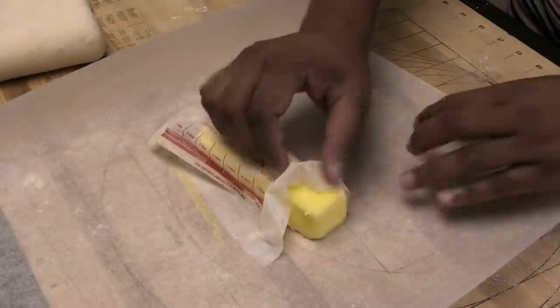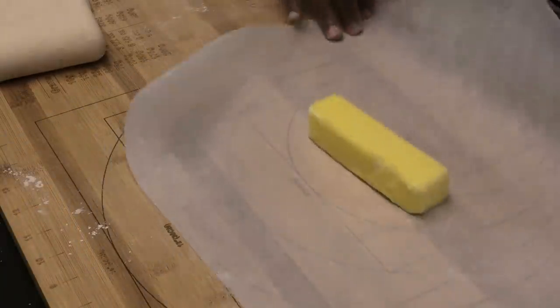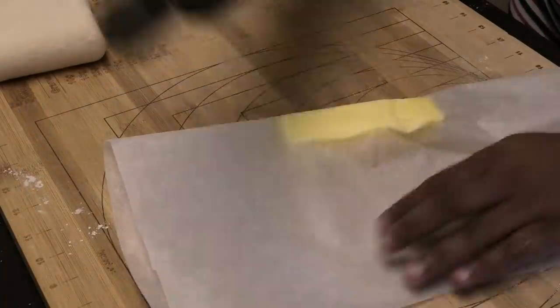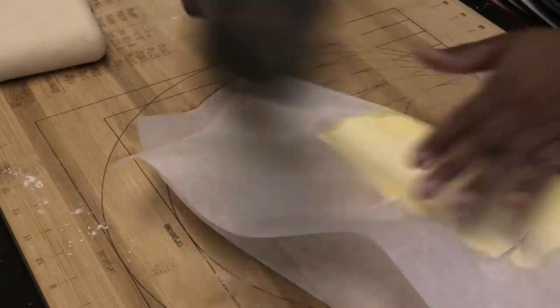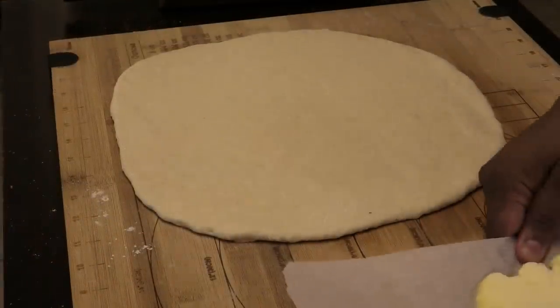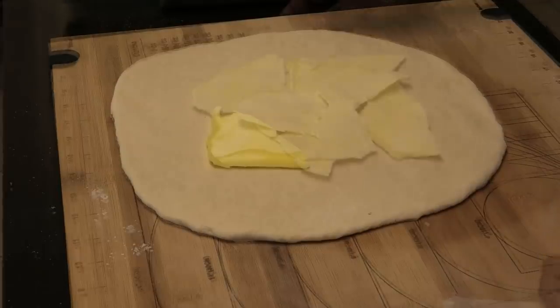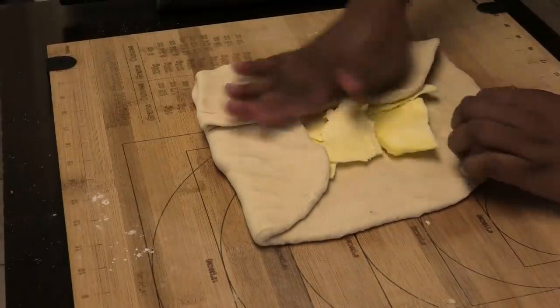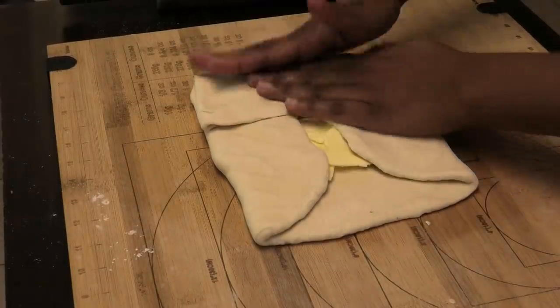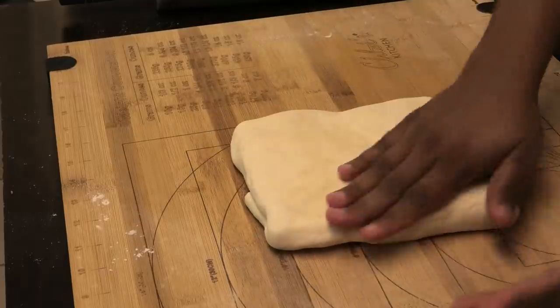Here I have one stick of butter, which is eight tablespoons. I'm going to fold my parchment paper over and press down to flatten out the butter. Then place the flattened butter in the center of the dough and fold all the ends over to create a pouch.